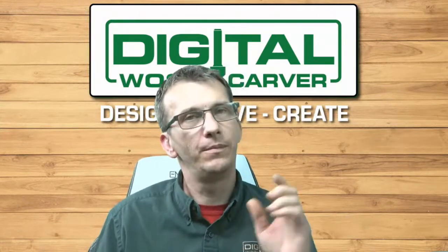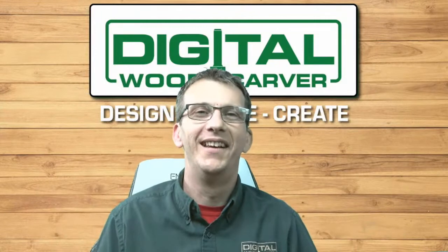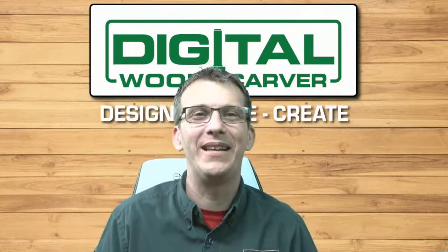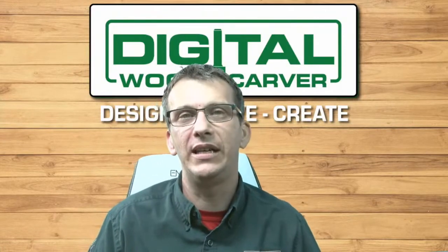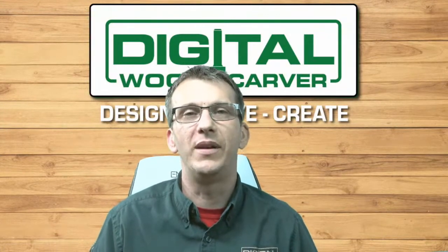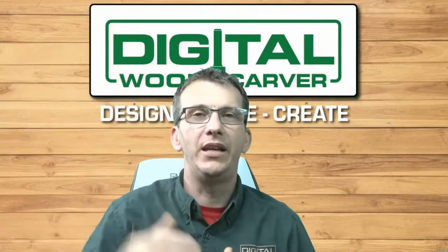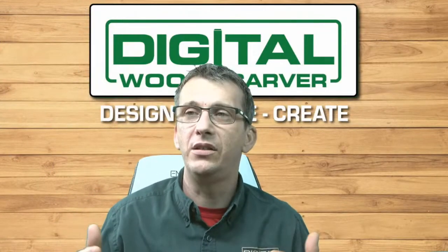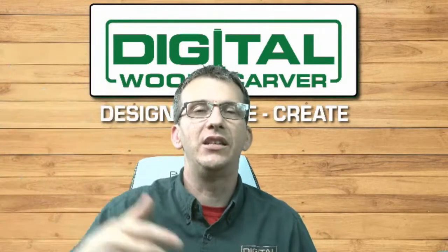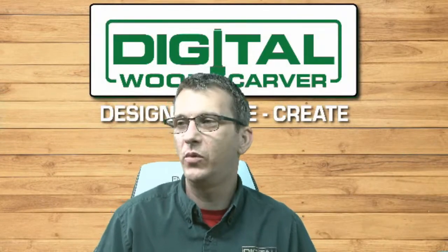We are having an open house from the second through the fourth at our Digital Woodcarver Owners Group — a great place to go in, ask questions, look around, see what people are making, and look at photos of projects. If interested, Facebook message us at the Digital Woodcarver Facebook page, or go to digitalwoodcarver.com and a messenger will pop up. I'll need your name to send the invite and add you to the group for the weekend.